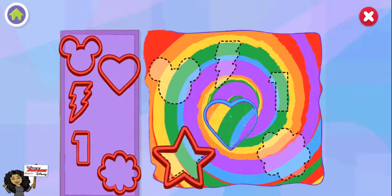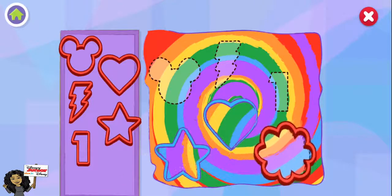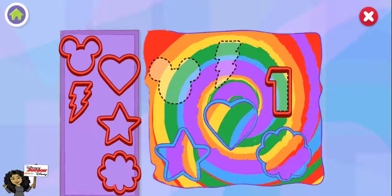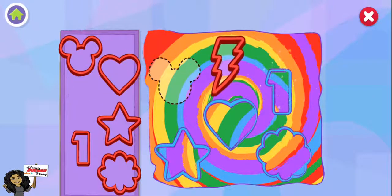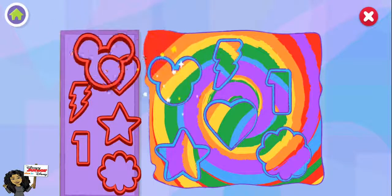A heart! A bright star! Ooh, what a pretty flower. Ooh, a lightning bolt! It's Mickey.